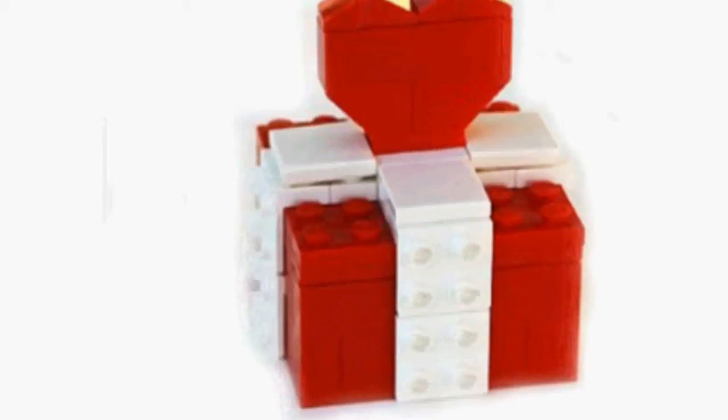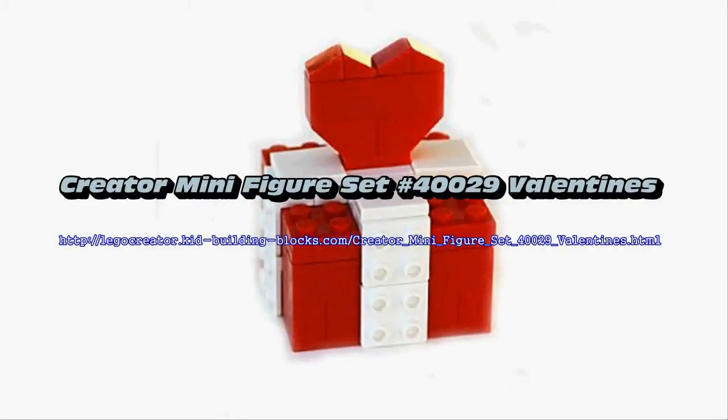Includes two buildable hearts. Tell your Valentine that you love them with a Lego set made exclusively for the holiday. Makes a great Valentine's Day gift.